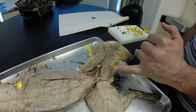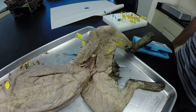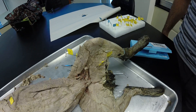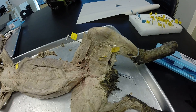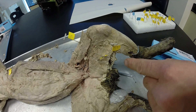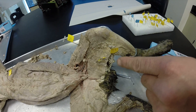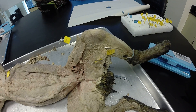What about right here? This one's our gracilis. What about this one? That one's tough to see because it's kind of covered up, but it's the very bottom one in this series of leg muscles. That's our semitendinosus.